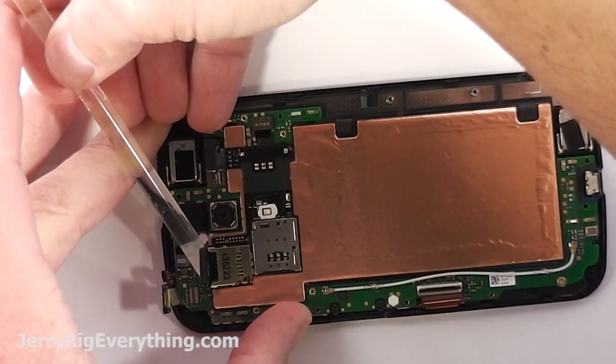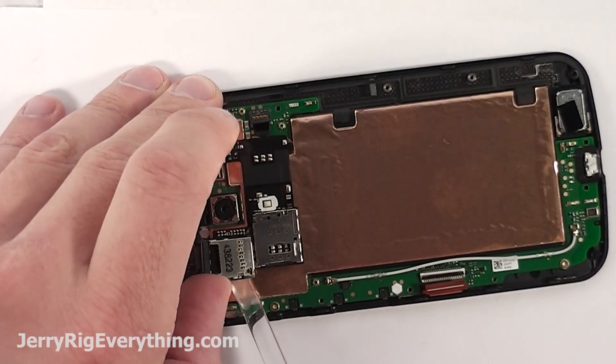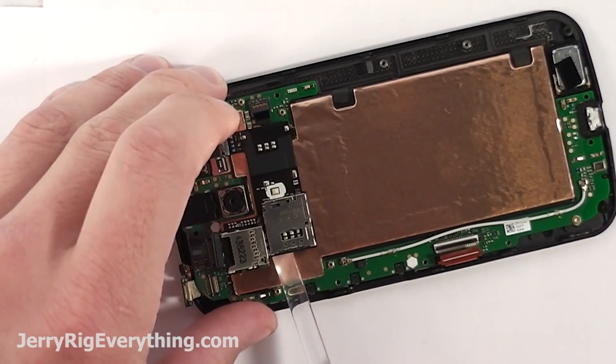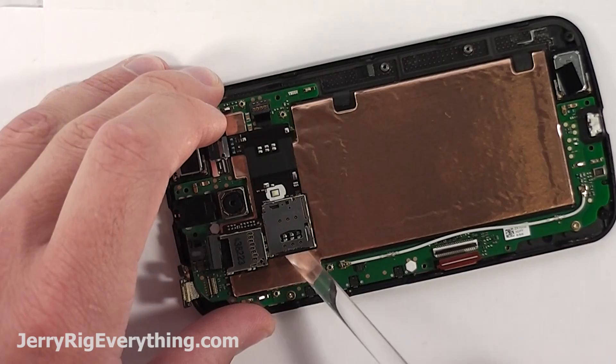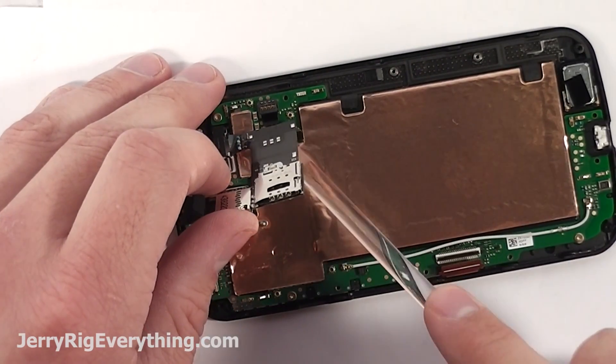Lift off the SD card and SIM card ribbon cable — it's kind of like a little Lego connection that holds it to the motherboard. Then you can take your pry tool and slide it underneath the ribbon cable and make sure not to bend it or kink it too much or else you might damage it.